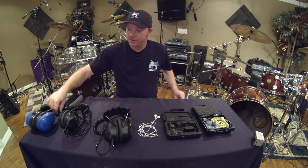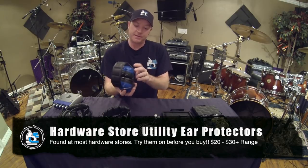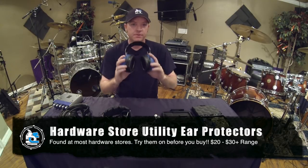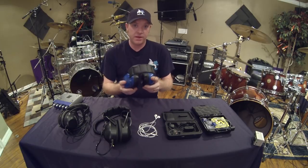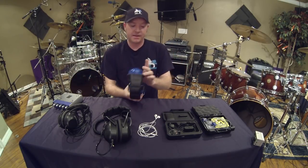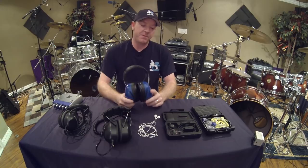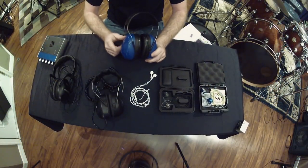The next thing is the hardware store hearing protection ear muffs. These are about seven to thirty dollars at the store. They have no speakers inside, no cables — these are just to protect your hearing. These are Peltor Ultimate 10s and I recommend you have a pair of these as well. Seven to thirty bucks, they're well worth the investment.